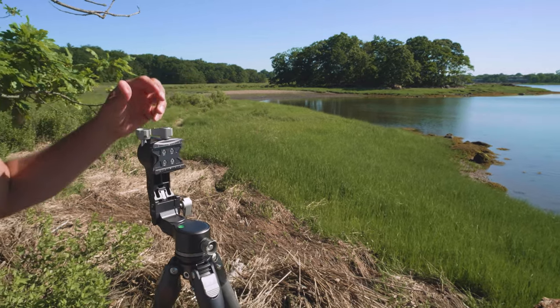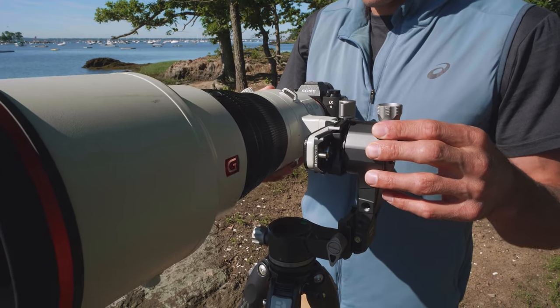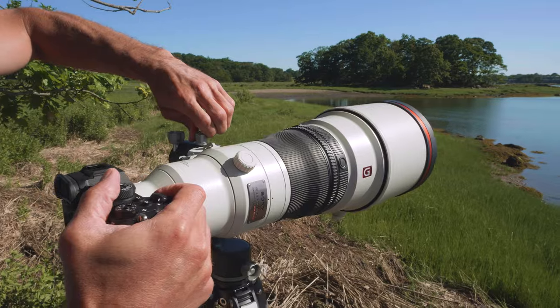Its detachable arm can be folded up separately for even tighter storage. When removed, you can mount the camera to the quick-release clip on the bracket arm.